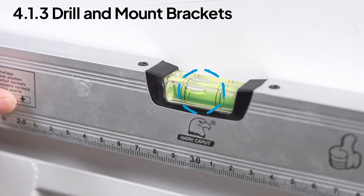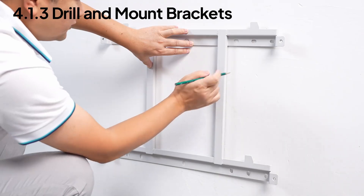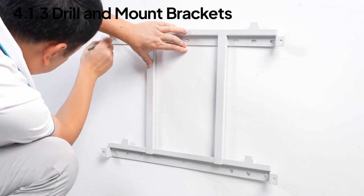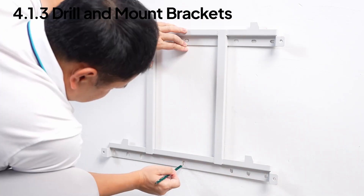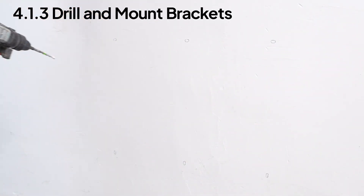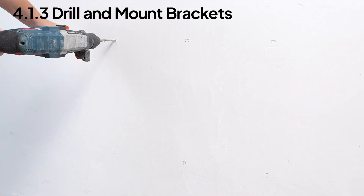Adjust using a level and mark where to drill. Then secure the bracket using M8 expansion bolts.